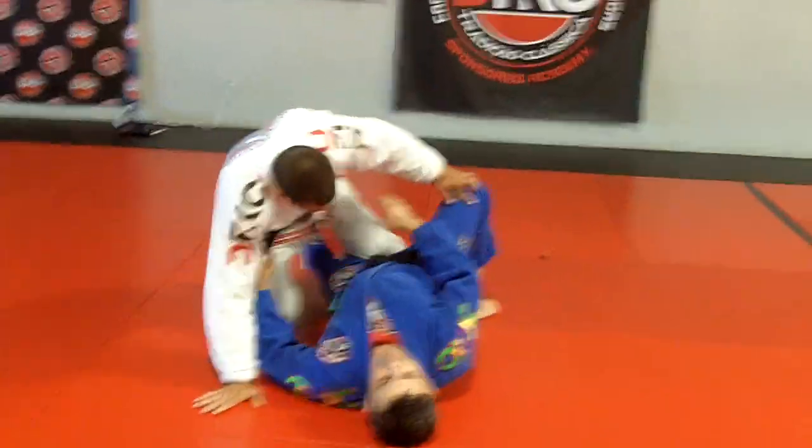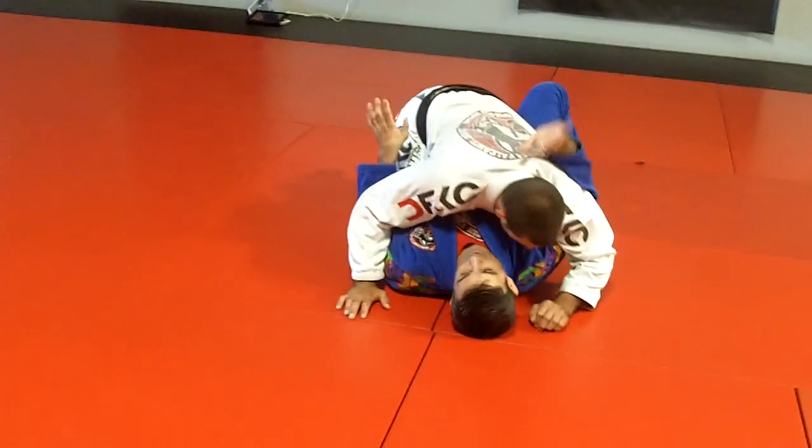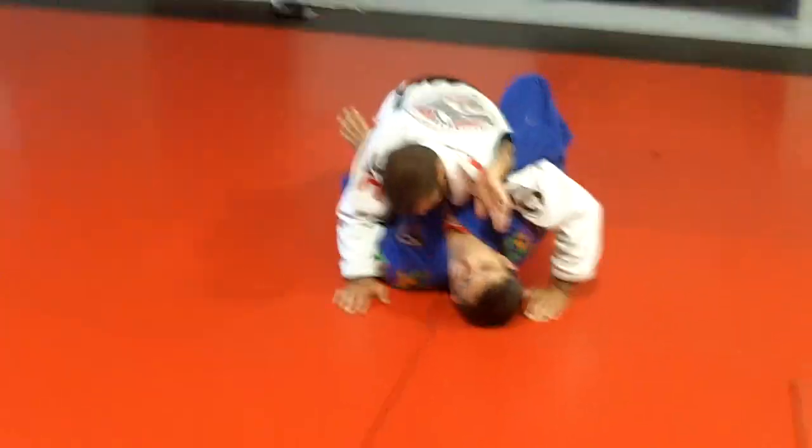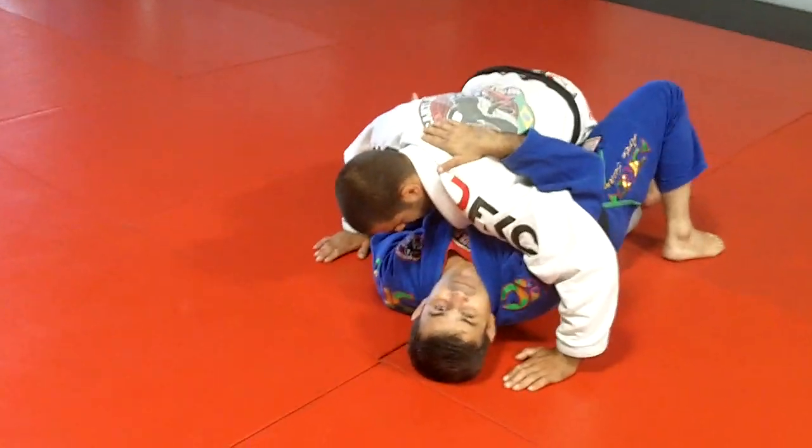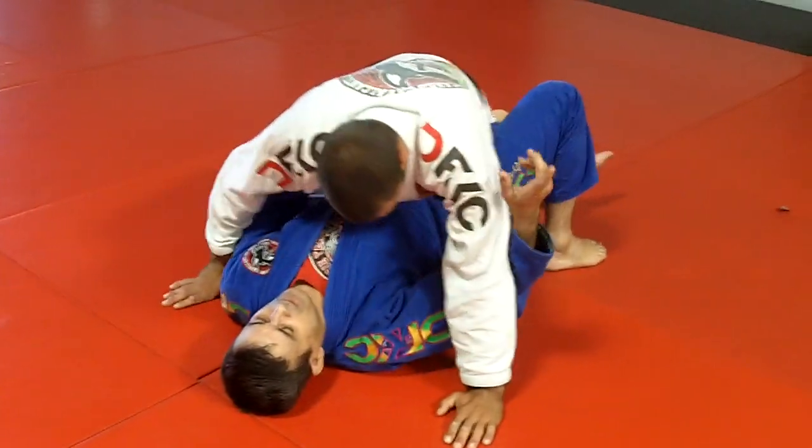My half guard here. Always I look for control — this arm and his arm pitch. Just do it to the side; it's going to be better for the guys who may sit here.